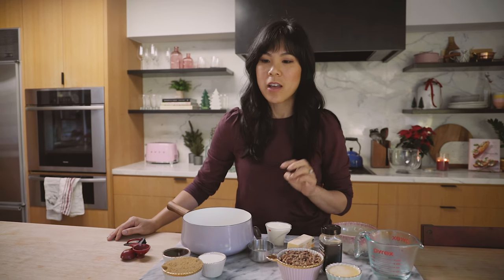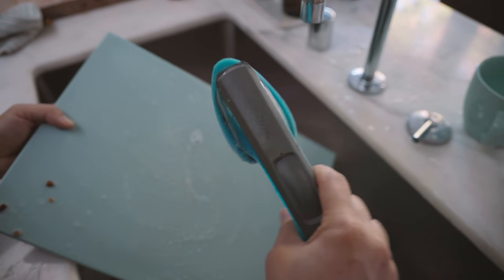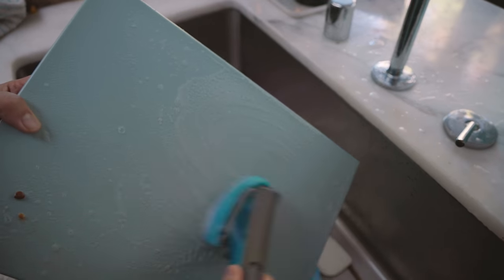Alright guys, today we are gonna try to make some sticky buns. I've actually never made sticky buns in my life because it just seems like such a mess. But I have a solution — I'm working with Scotch-Brite brand to make cleanup even easier this holiday season.